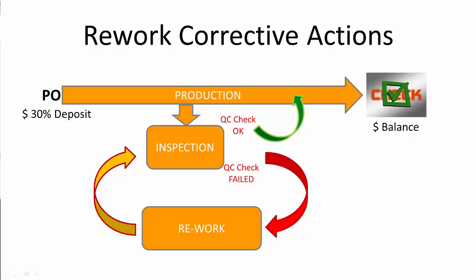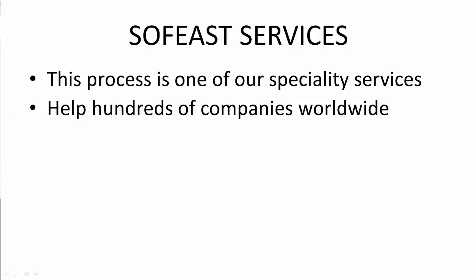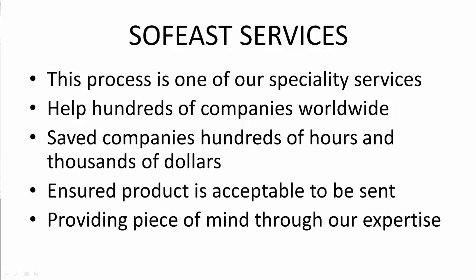This entire process is one of our speciality services and one that we can help you with in its entirety. Sofist has helped hundreds of companies worldwide save time and effort through the production process by generating a detailed product specification sheet, reviewing, testing, and analyzing samples, and then inspecting products in the factory, ensuring everything is approved before shipping. This has resulted in savings of hundreds of hours and thousands of dollars for clients. Ensuring product is acceptable by following the steps within the MAGIC Triangle provides peace of mind that everything goes as smoothly as possible.